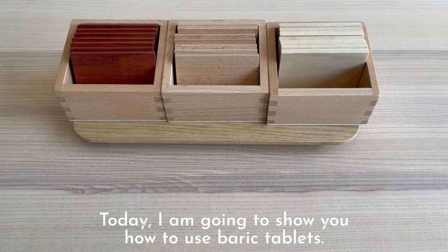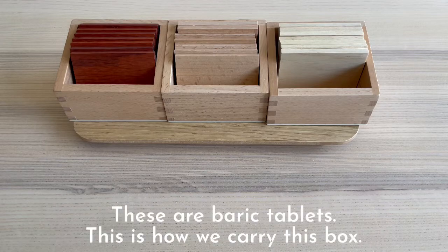Today, I'm going to show you how to use a Barrick tablet. This is a Barrick tablet.